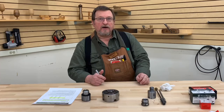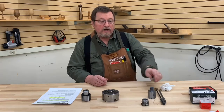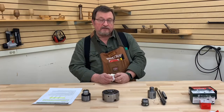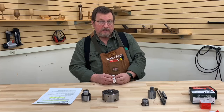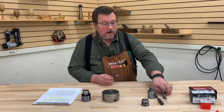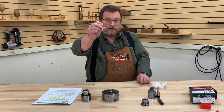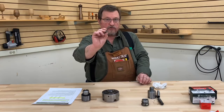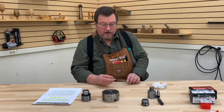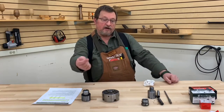Another question: can you get a Morse taper number one with a threaded end to use a draw bar on an older lathe? Yes, you can. That would be a quarter inch by 20 threads per inch. In fact, this number one example right here — you can see that it is indeed threaded for use with a draw bar. So this would be a quarter inch diameter by 20 threads per inch thread pattern. Yes, you can indeed get a number one taper with a threaded end for a draw bar.